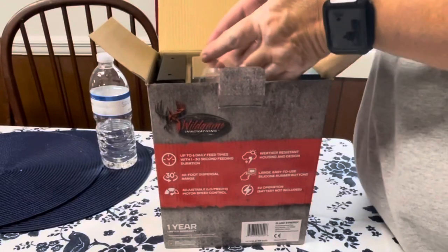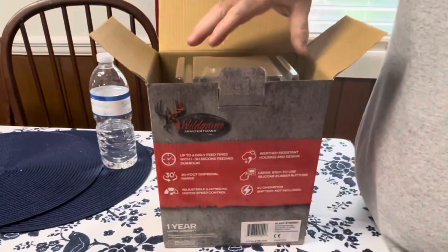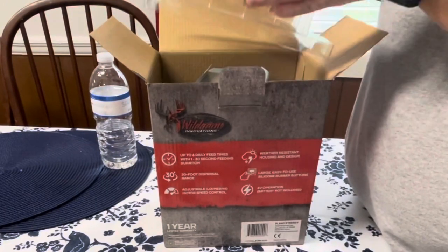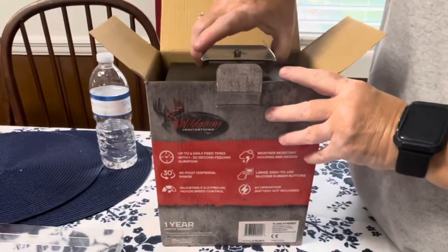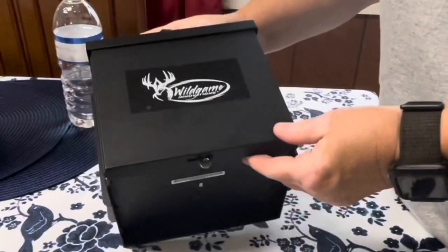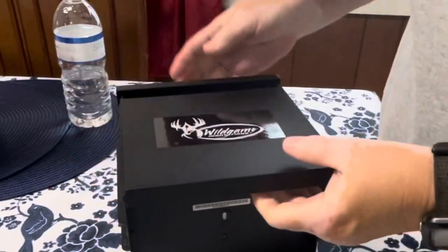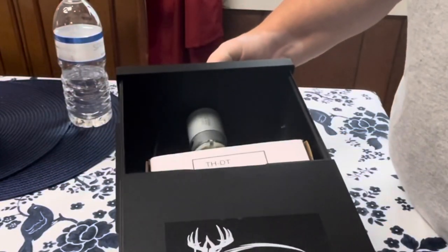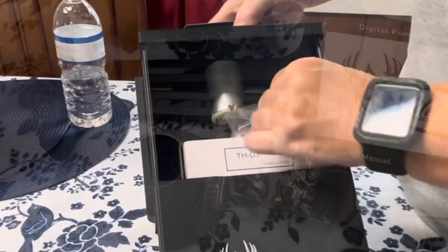The box was neatly packed and there was no wasted room. Inside were the arms and the housing unit, and everything came out of the box very easily. Getting into the housing unit is fairly easy — there is a small lever on the bottom that you push up and it allows the door to open easily. Inside the housing unit are all the supplies you need to assemble this product.